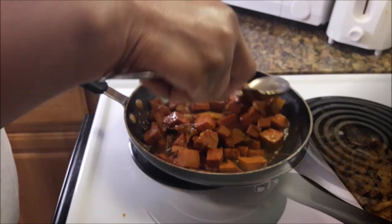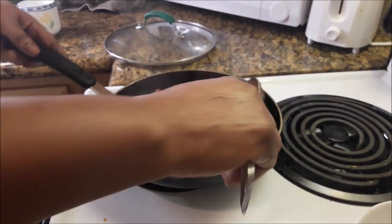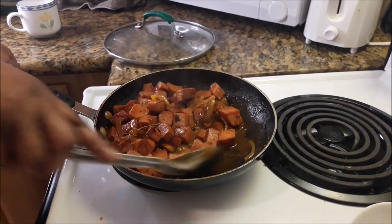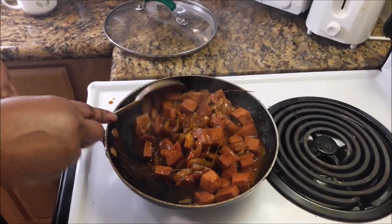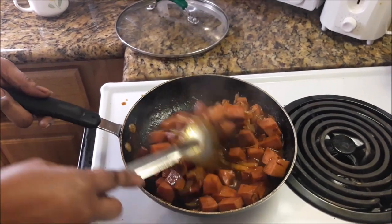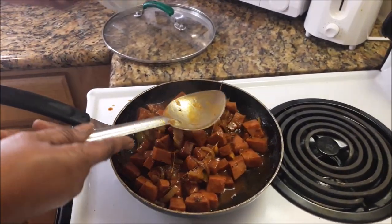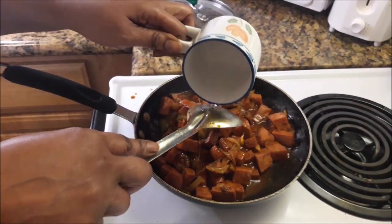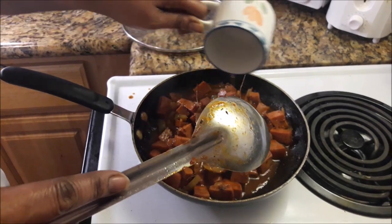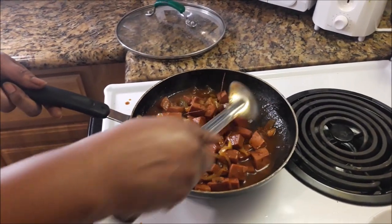Okay, now after putting everything into the pan with the sausage, I just spoon some water over the contents — the sausage, tomato paste, and onions. I always limit the amount of water I put in because I don't want it swimming in water; just enough to keep the sausage moist.